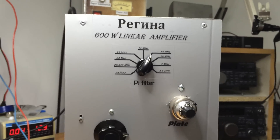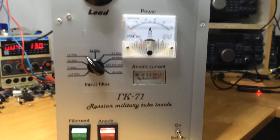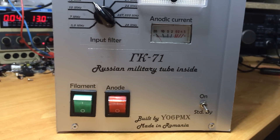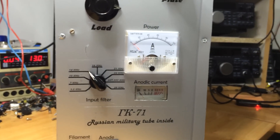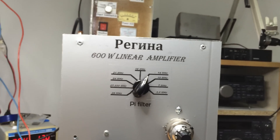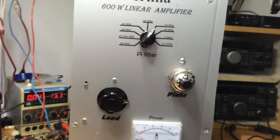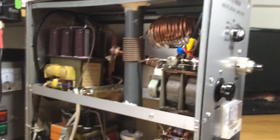Hello everybody. I'm presenting you just another amplifier with the GK-71 tube. I think it's the tube I love the most. This time I called the amplifier the Regina — a name chosen because it will be used by my friends in Regin Radio Club.